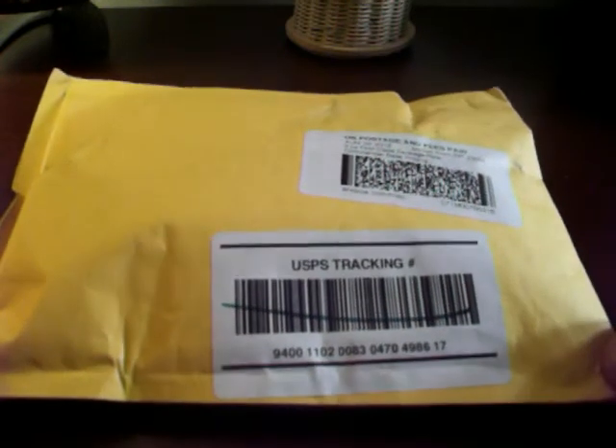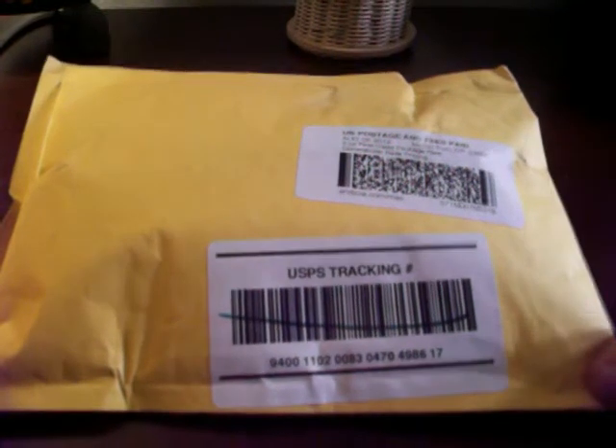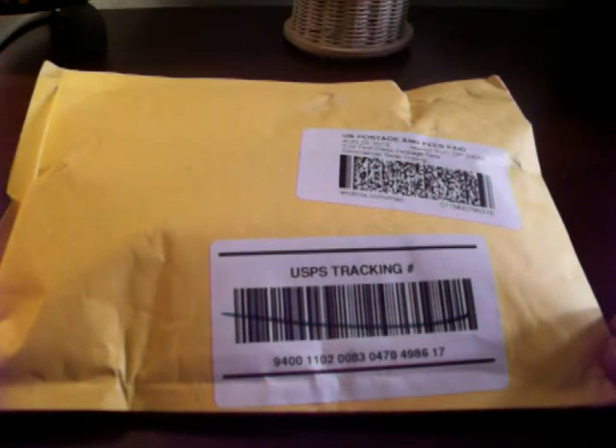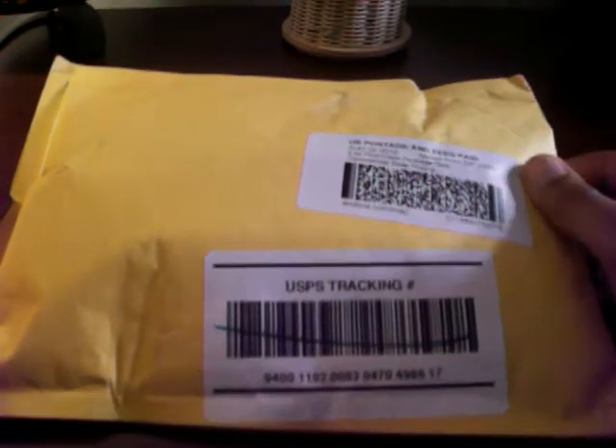Hello YouTube. Today I'll be giving you a review on the Platinum Preppy Fountain Pen Eyedropper Starter Kit. Inside I should have pretty much everything I'll need to start using the Preppy Fountain Pen as an eyedropper fill. I actually got this from gauntletpens.com and it's really fast shipping — I ordered it on the 2nd and it came today on the 4th, which was really great.